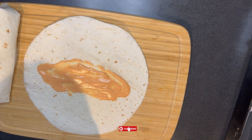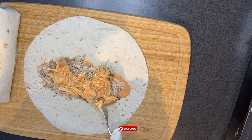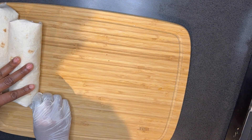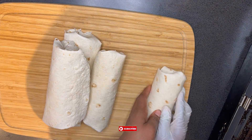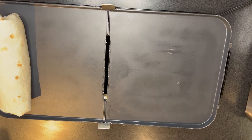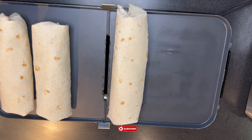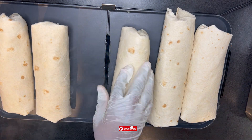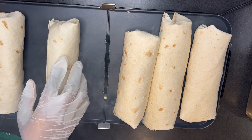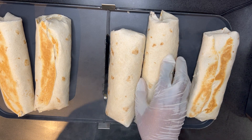You know how when you are baking meat pie, you brush water at the tip so it can seal properly? My sister-in-law asked why I wasn't doing that when wrapping the shawarma. I told her that in shawarma, it is not water that makes it seal — it is the heat from your griddle or your pan. When you transfer your shawarma onto the griddle, the heat makes it seal perfectly. So there's no need to brush water onto it, and besides, the water is going to make it soggy either way.